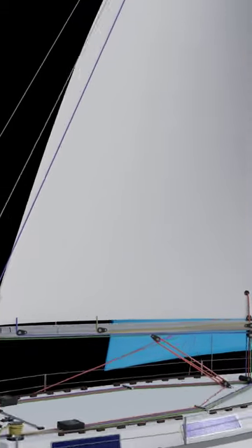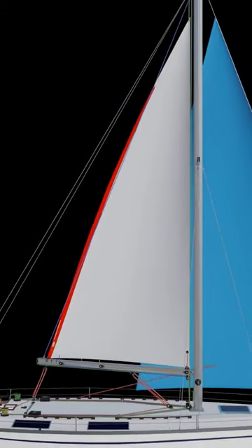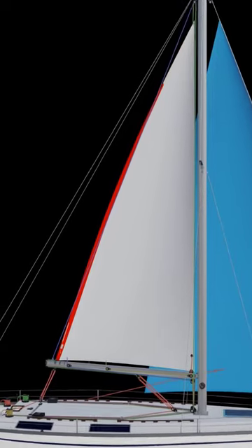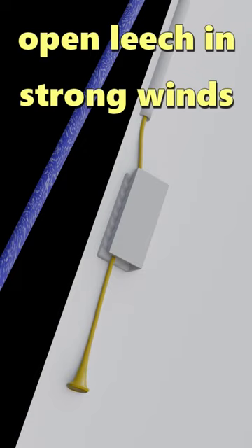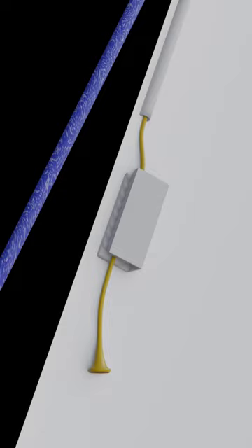One final adjustment can be made by closing or opening the leech of the sails. We control this by adjusting the leech line. By closing the leech, we can reduce luffing or fluttering in the sail during low wind conditions. We have to remember to open the leech during high winds, as a closed leech could cause excessive heeling.